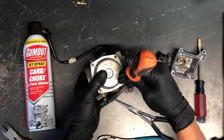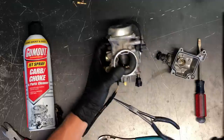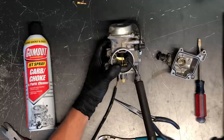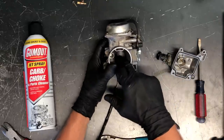A good way to check your work — not foolproof but useful — is to hold the carburetor and take compressed air and blow into this top slot. You can see it slides and opens the slide, which is exactly what you want it to do.